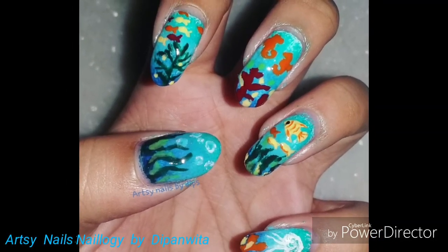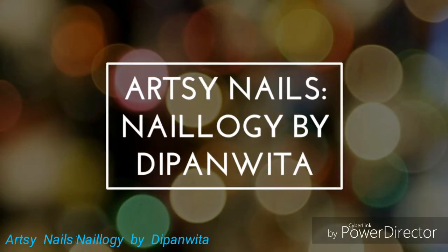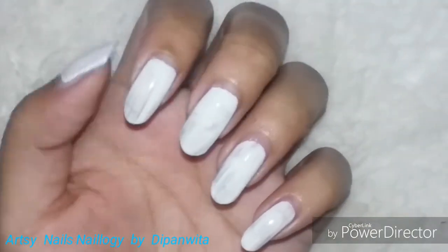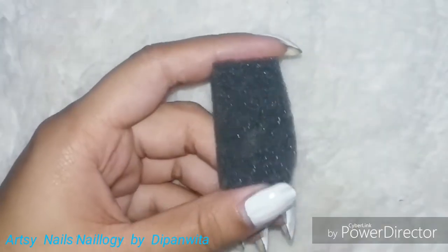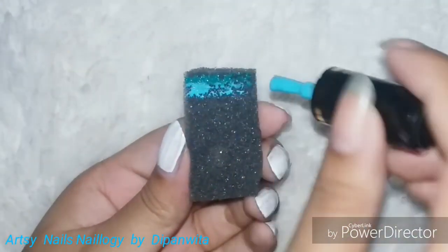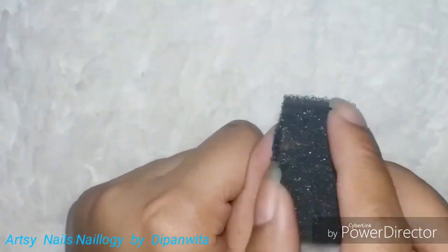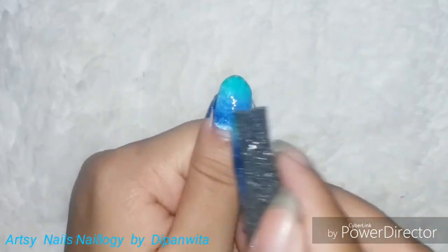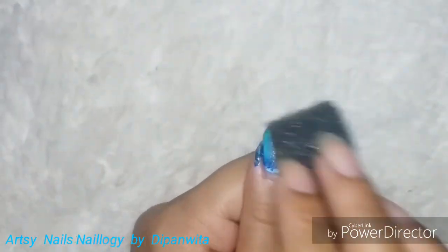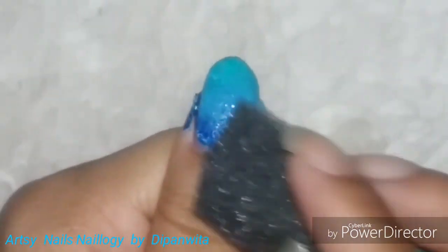Hey guys, welcome back to my nail art channel after a long time! Today I'm doing an under-the-sea nail art. I'll begin with a white nail polish base, then do a gradient design using a sponge. I'm swatching some shades of blue to get that under-the-sea blue water effect, just dabbing the sponge onto my nails to get the desired effect.